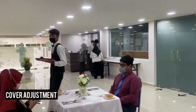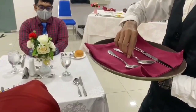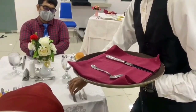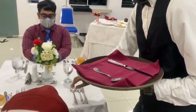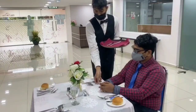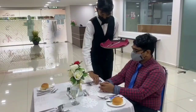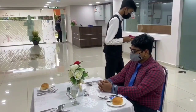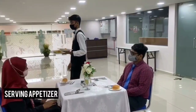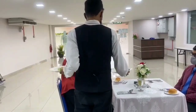The waiter will need to do some cover adjustment according to the menu order. The first course is the appetizer. Serve from the guest's right and go clockwise. Make sure the item is facing the guest.